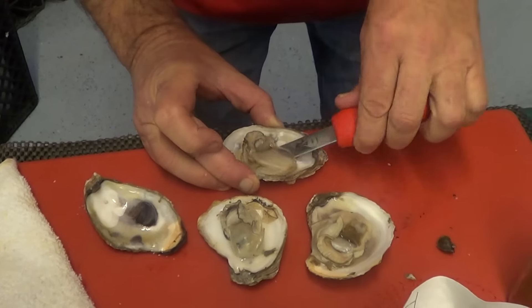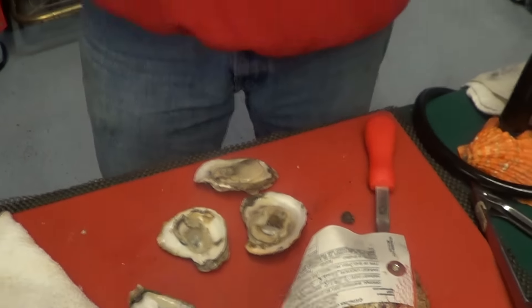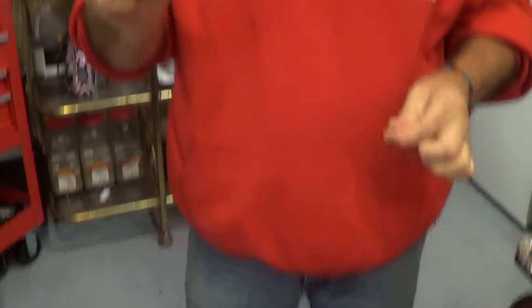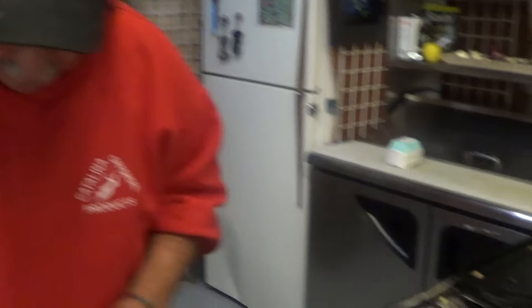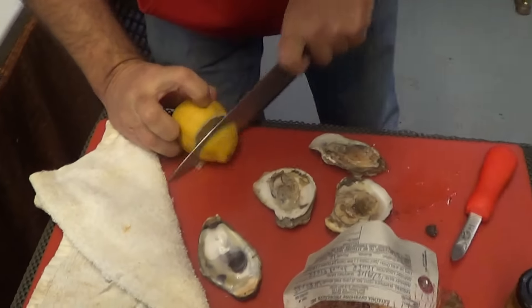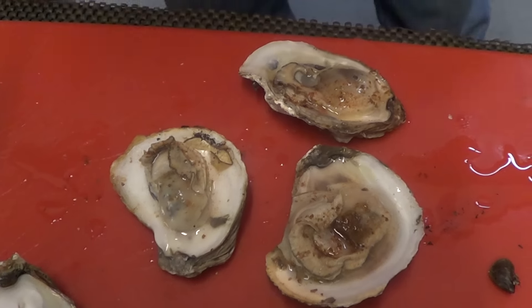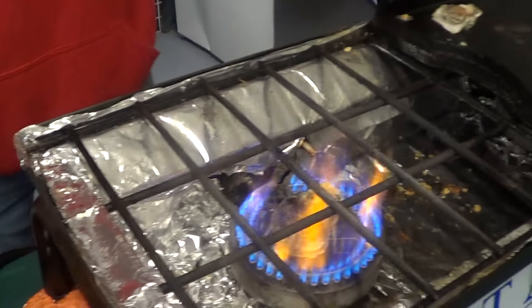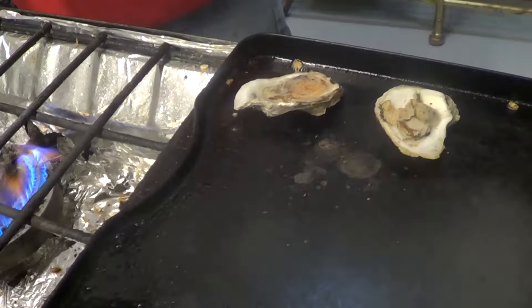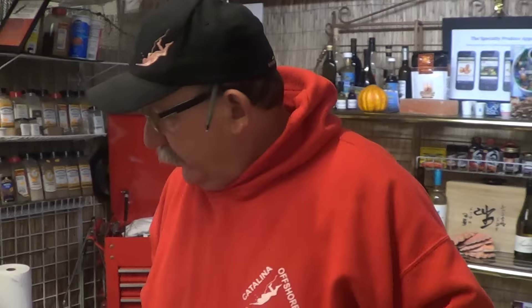So we get a nice little barbecued oyster — Salt Farm in the house, local company. We're just gonna put a little bit of salt on there; you don't want to put too much because it's already salty enough. Take a lemon, put a little squeeze in there. This is a nice simple way to showcase a grilled oyster — nothing fancy. You don't have to be a five-star chef on TV, because I'm certainly not.